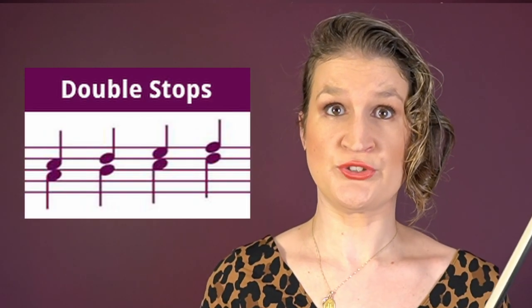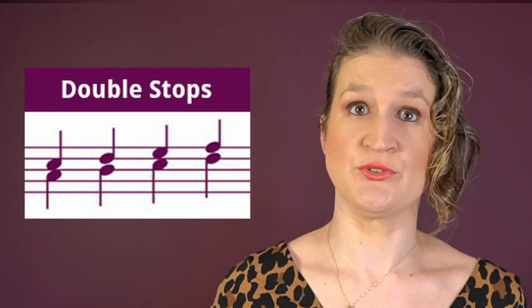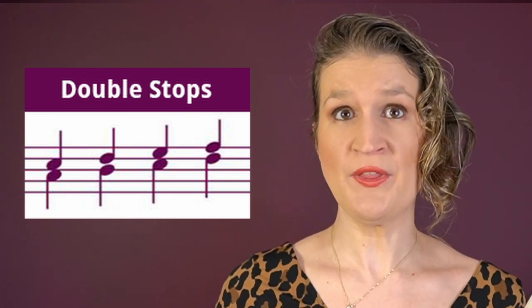You can bow on two strings at the same time and also put fingers on two strings at the same time. We call this double stops.